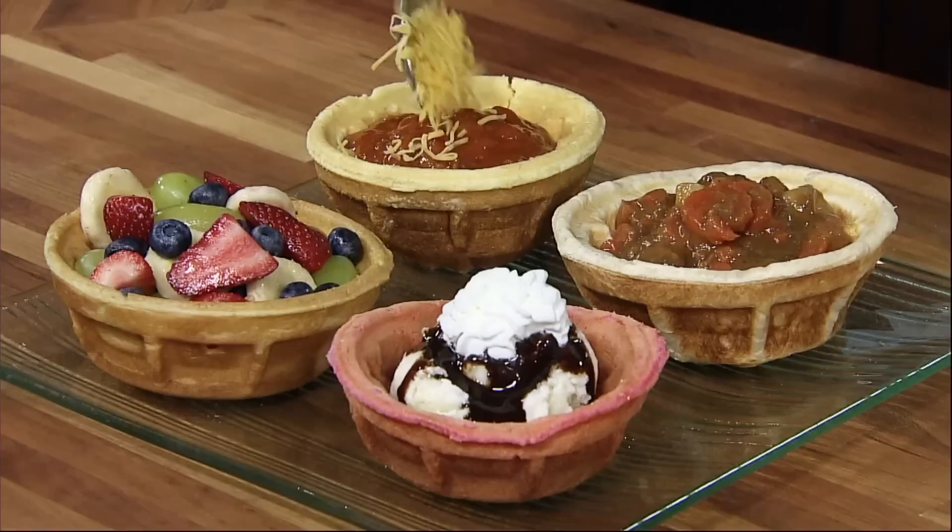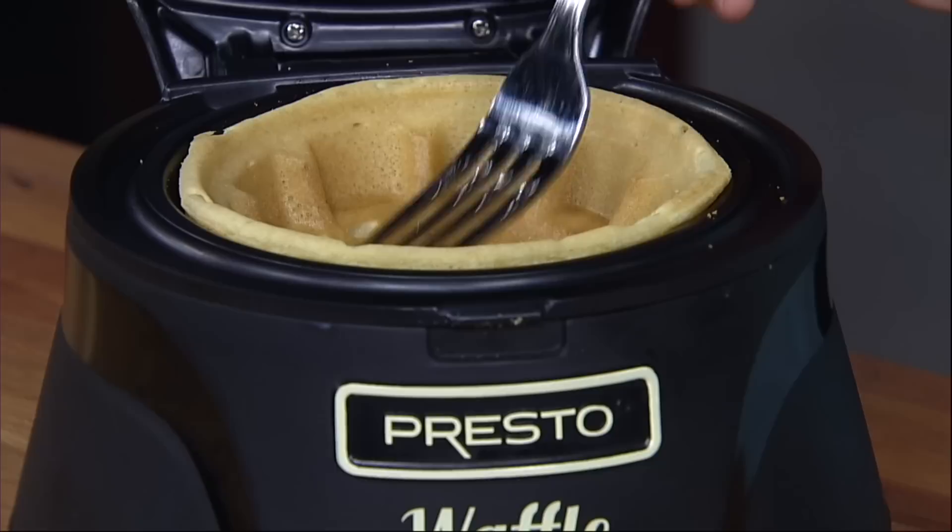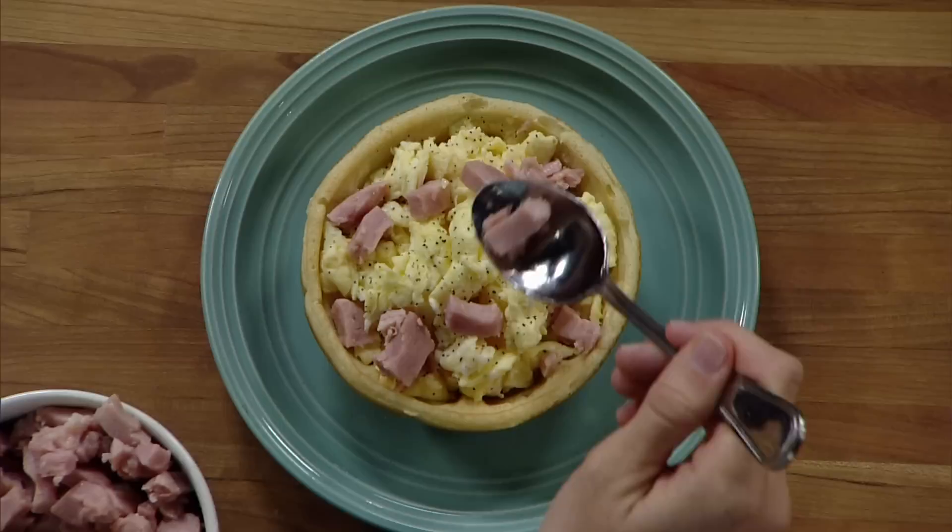Use any kind of waffle batter — store-bought mixes or your own homemade. Delicious recipes are included. Also works with bread dough, cake mixes, and cornbread batter. Close the cover and bake for about 4 minutes. Non-stick grids assure easy removal of the finished waffle bowl.